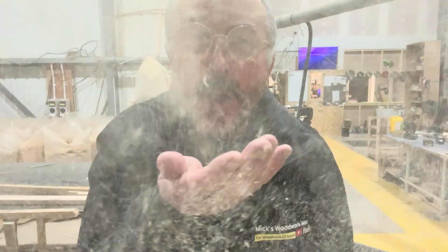Dust anybody? Hello everybody! Somebody has asked me if they can use a COVID type mask for woodworking.